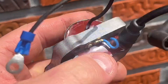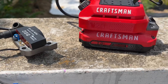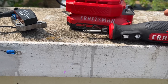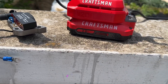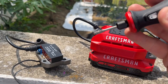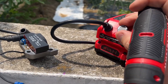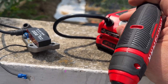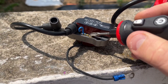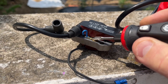First thing we need to do is take out this rivet. I started drilling and thought — let me show you this cool new rotary tool I got. It's battery operated, so instead of being plugged into the wall I can go anywhere with it. With that I can come in and remove that rivet right there. I'll put the phone down and finish that.